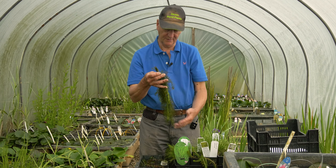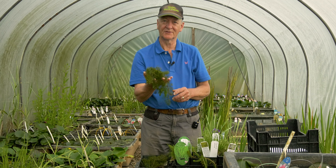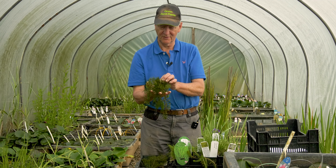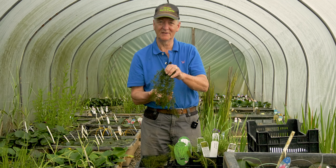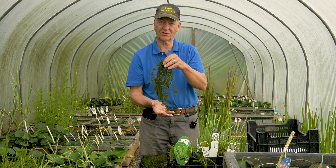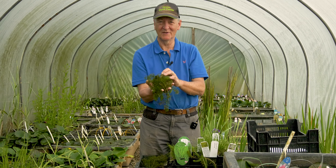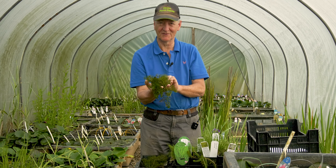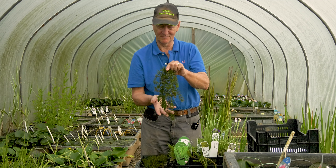The only one you can just drop into the pond is hornwort, because it doesn't make any roots. We're asked almost on a daily basis: can you sell me something I can just throw in the pond? Yes — that's hornwort. But please don't throw all the rest of your plants in the pond and walk away; they do require a little aftercare to get them looking their best.